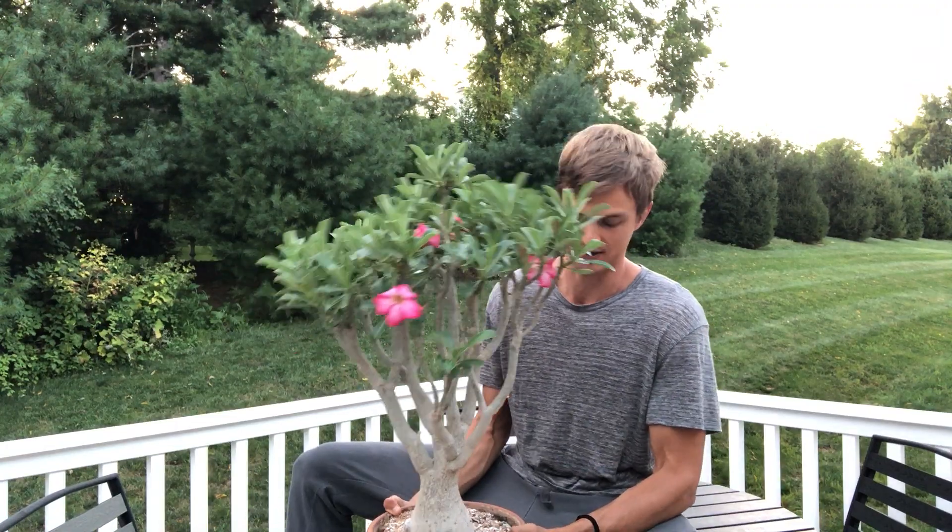So when you're thinking about growing this as a houseplant, or indoor-outdoor plant as I like to call it, there are a few things that you need to remember and to do in order to make these plants do what you want — which is make them grow and flower.